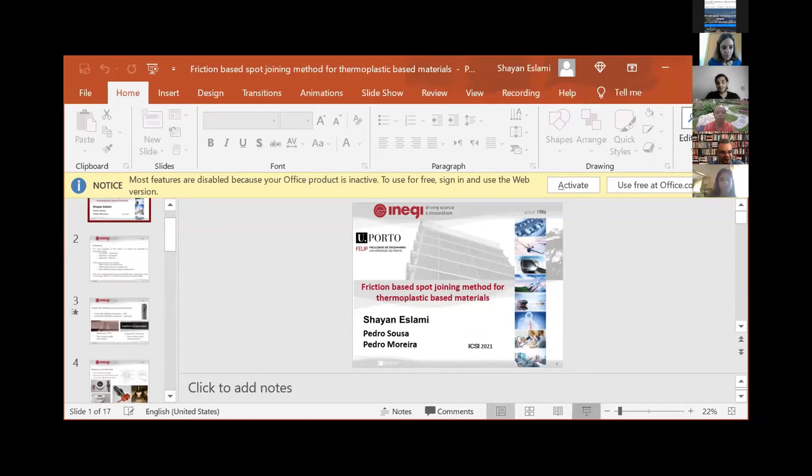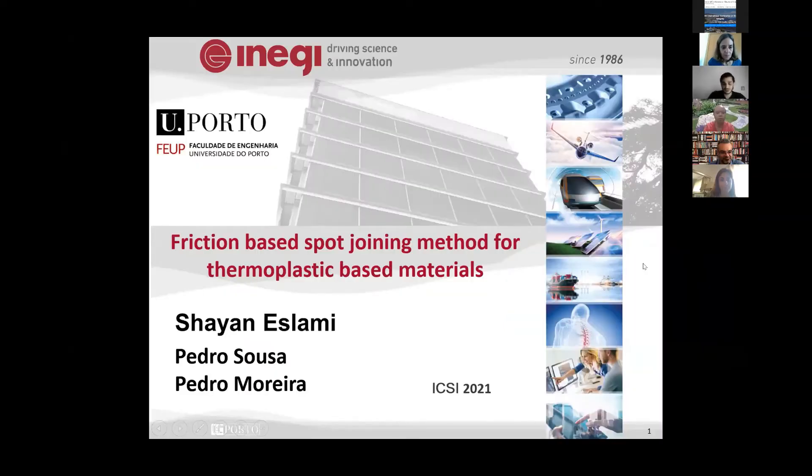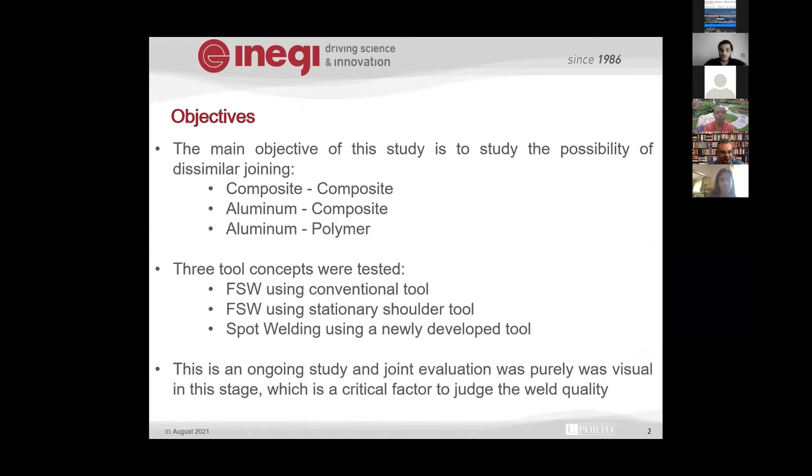This presentation is about our ongoing project developing a new spot welding method. It's currently at the proof-of-concept stage. The study comes from a project on similar joining processes.